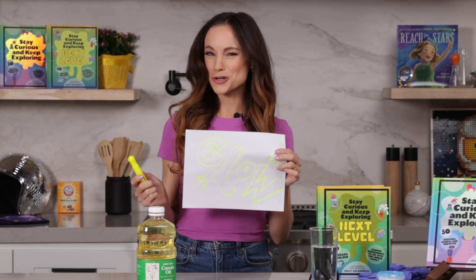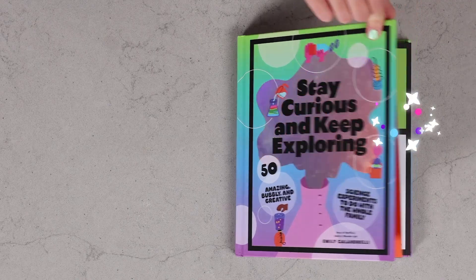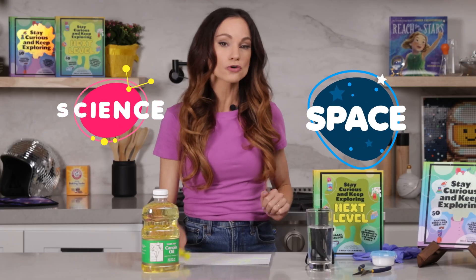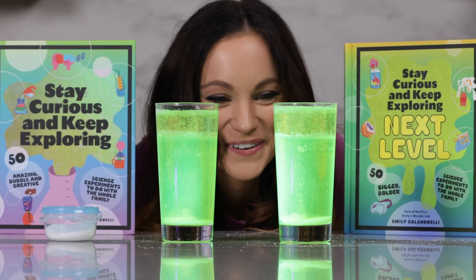Have you ever wondered why highlighters seem to glow so brightly? We are going to learn about all of this and more today with my glowing lava lamp experiment. Hi everyone, I'm Emily Calandrelli, MIT engineer and host of Emily's Wonder Lab on Netflix. On my channel we learn about all things science and space. So grab those highlighters and those black lights because this kitchen is about to glow.